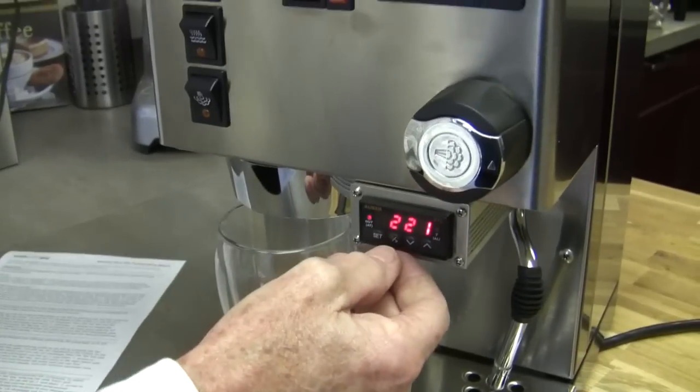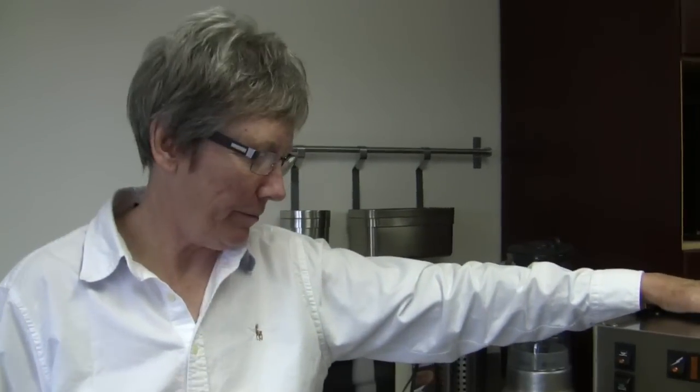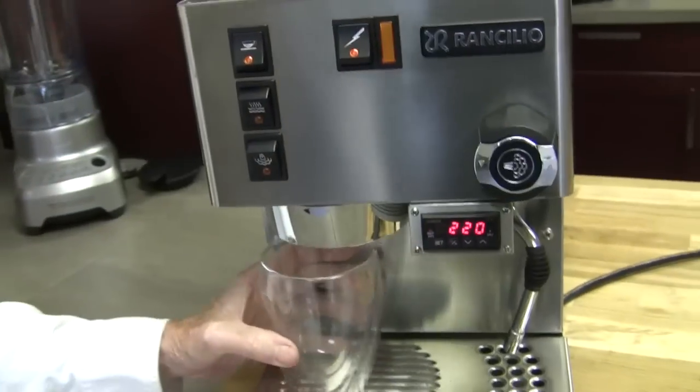Let's let it do its thing. It doesn't have any water — that pump sounds a little hardcore. Okay, anyway. You get the idea.